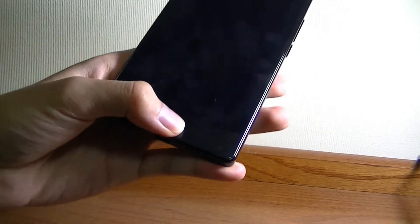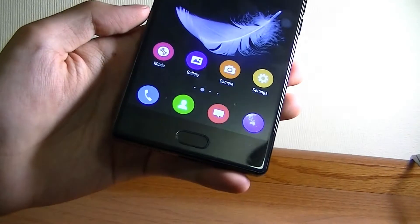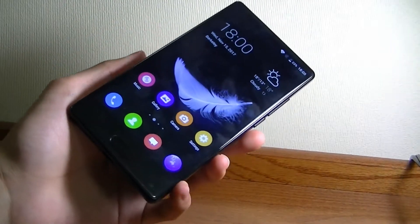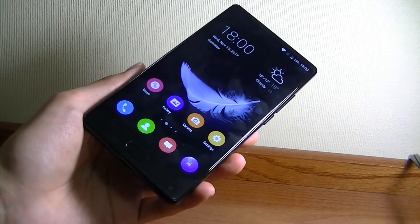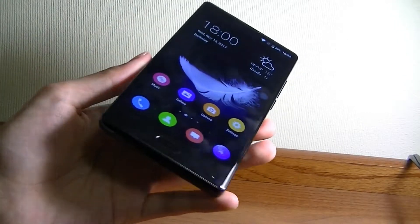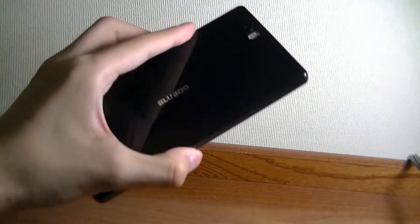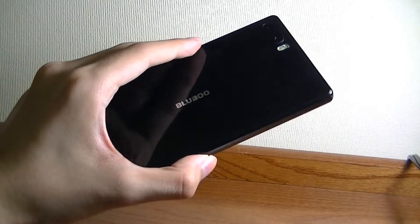It even manages to build in a fingerprint sensor on the bottom that acts as a back key when you're not using it to unlock the device. The S1 is a beautiful phone, but it is a fingerprint magnet — it attracts fingerprints like crazy, both on the front and on the rear.